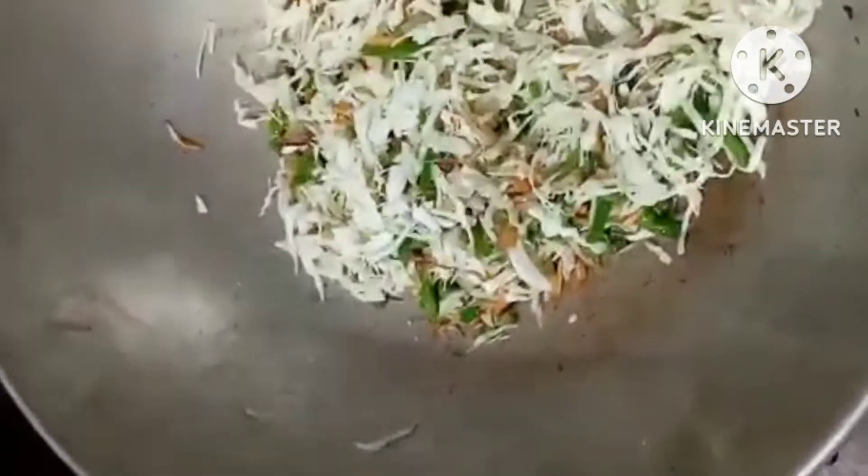We have all the vegetables. Now let's add the ghee. You can also add ghee and mix. Before we use it, it is very good.